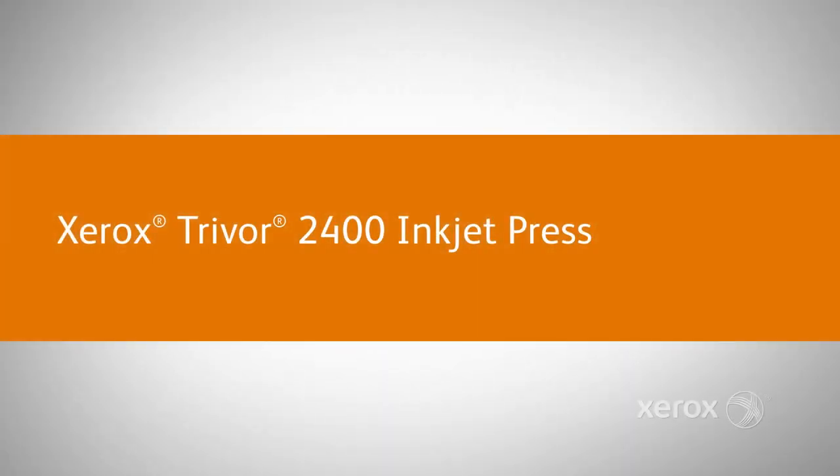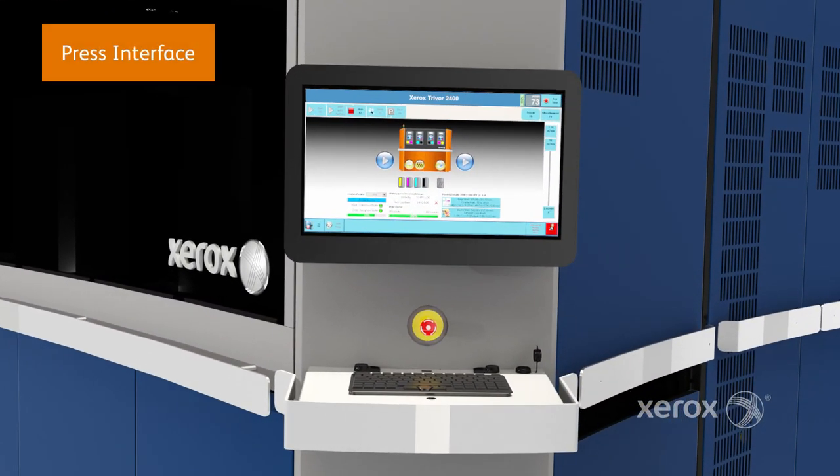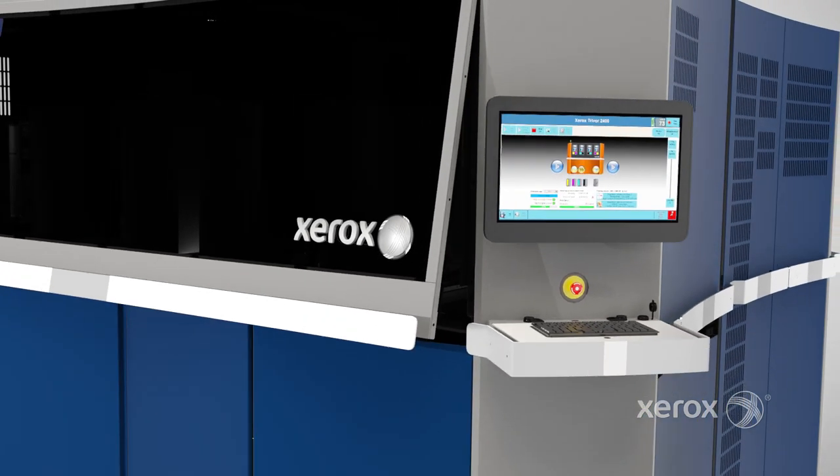Welcome to the Xerox Trivor 2400 Inkjet Press Tour. We'll begin with the press interface, the management hub of this flexible system. Once a job is released, printing can begin.